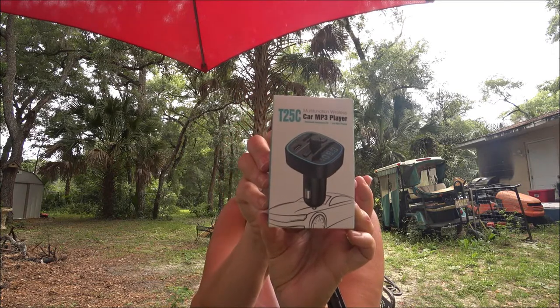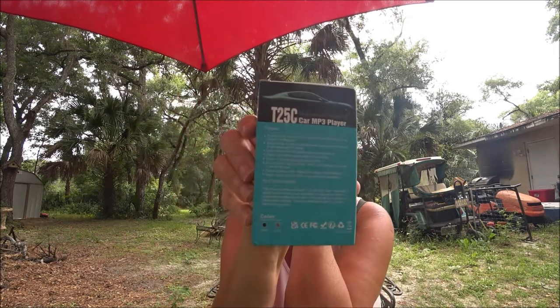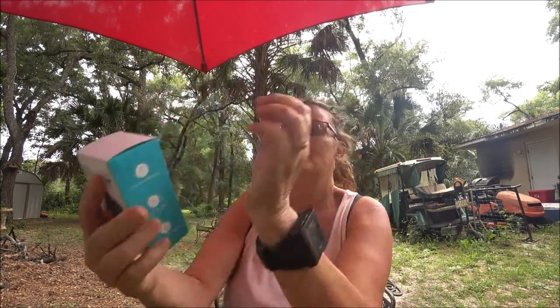What I have is called a T25C car MP3 player. It's a multifunction wireless device. Here's the cover for it, and the functions are on the back if you want to freeze and look at it. You can use it for your phone and for music in your car. It supports lossless music, has a car voltage display, and hands-free calling, so it could be really handy on a long trip.